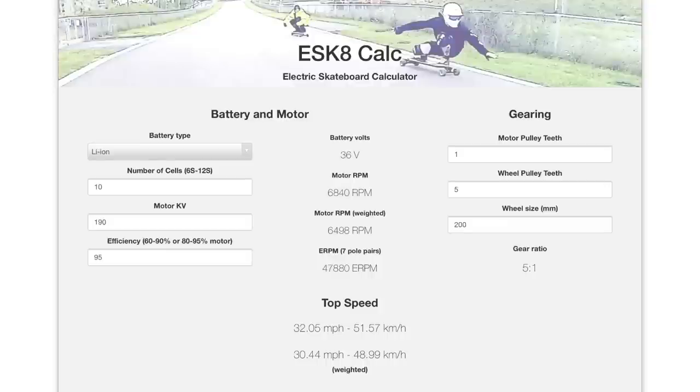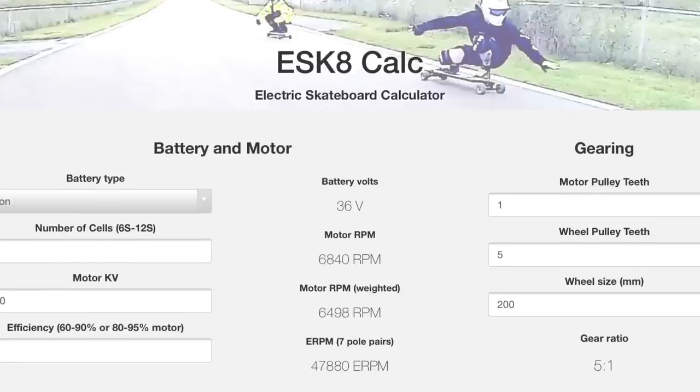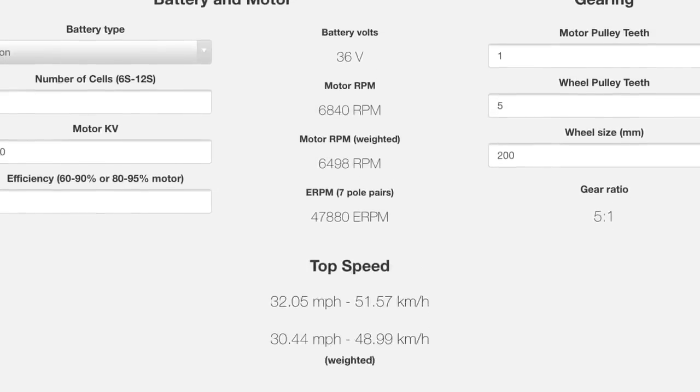Throughout this video I'm going to be referencing an excellent resource on the internet called the e-skate calculator. I'm going to put the link in the description - make sure you check it out and follow along. When you're looking at your components, you're going to put all of the specs into that e-skate calculator and it's going to tell us the top speed and various other things we need to know.